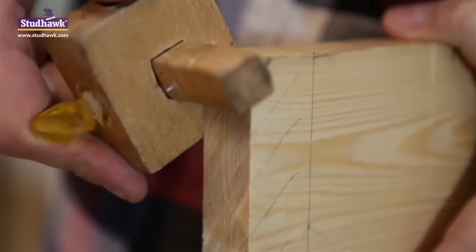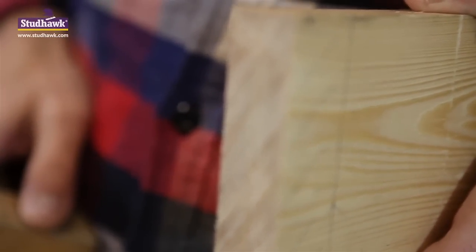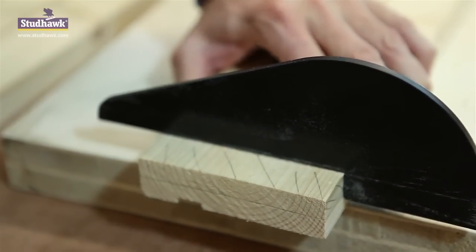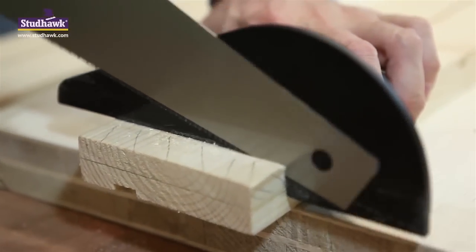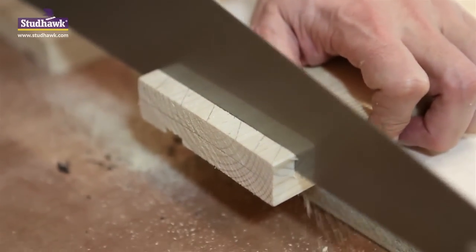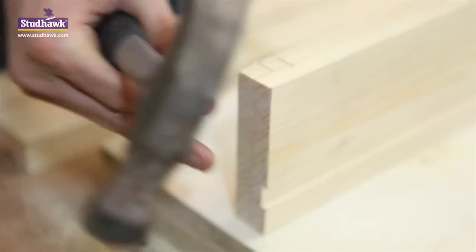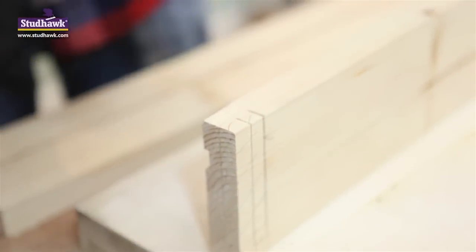Set the pin on the marking gauge to the half thickness of the timber. Score it round for the cutting out of your half housing. Align your stud hook with the cut line and cut your housing joint to half depth. A second parallel saw cut will make chiseling the joint out much easier. Now we're ready to chisel out the joint. Tap your chisel into the edge of the timber first. This avoids any tear out or splitting out of the grain.